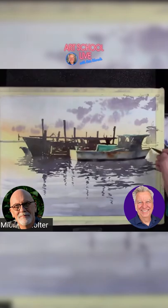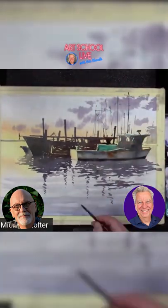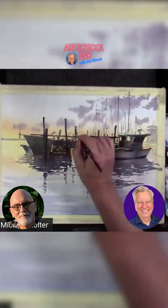I'll probably try to leave a few little white areas in this area — some of this in here, probably. If it works, I will.